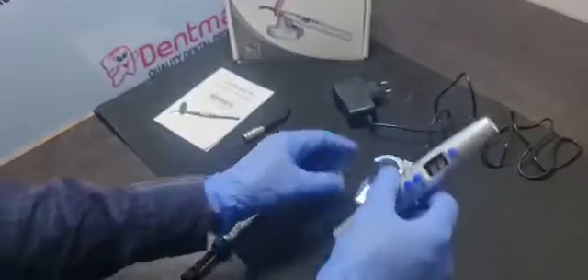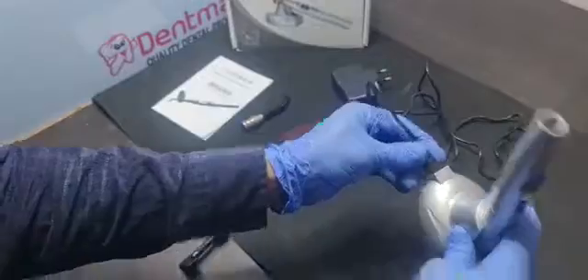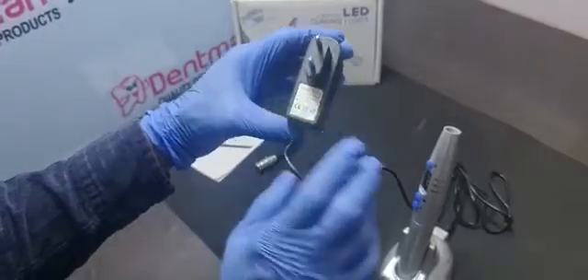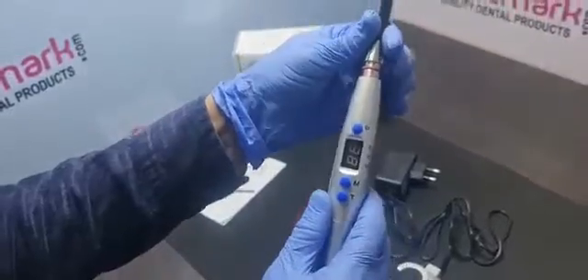This is the light cure charging stand and this is the charger. This charger supports 100 to 240 volt input, so you can use it anywhere in the world. Attach this probe like this.